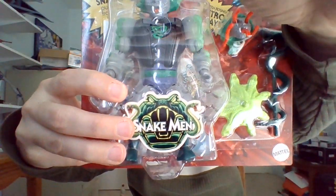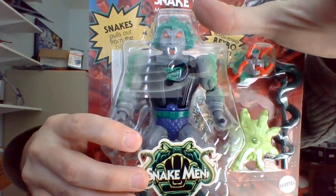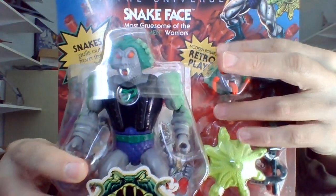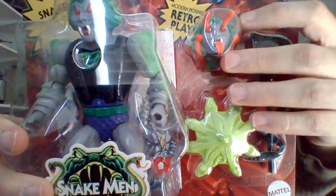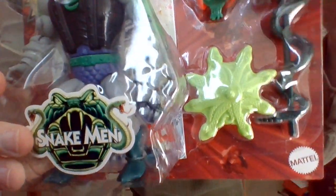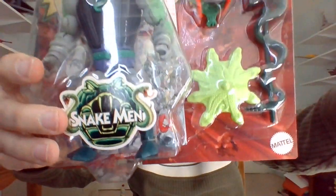Loyalty to King Hiss. If he looks at you with his snake face activated, you will turn to stone. His accessories, according to the Big Bad Toy Store box contents, are his alternate head with his powers activated, his shield, and his snake staff. They're raised up in the package, so I can tell where they are.